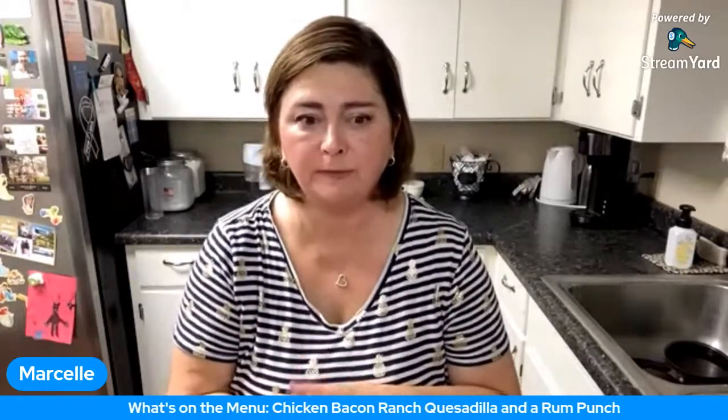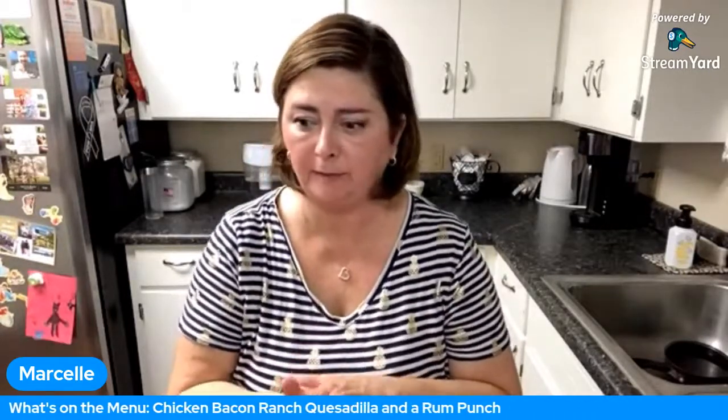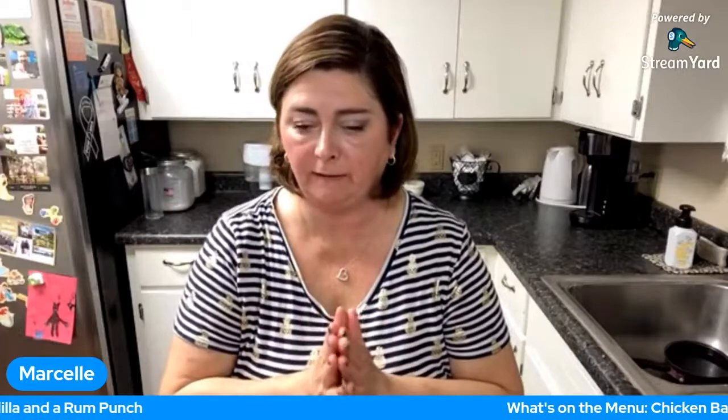My mom's birthday just passed — my mom turned 83, so that was exciting. We went down there the weekend after her birthday and hung out with her.